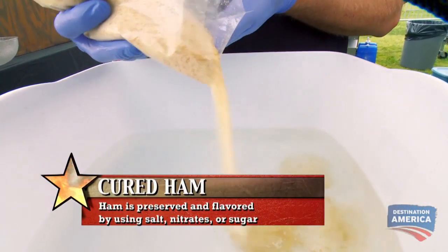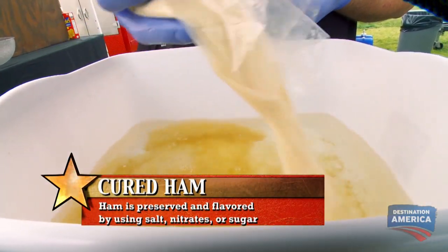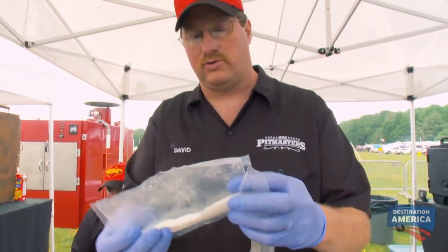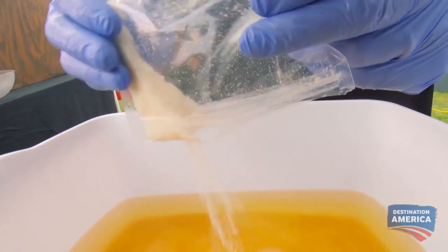We're gonna make a cured Christmas ham — it's a quick cure. Salts, nitrates, a little brown sugar, nutmeg, and the cure accelerator. This is called sodium erythorbate. Most cures take several days to work; we're gonna make this happen in two hours.